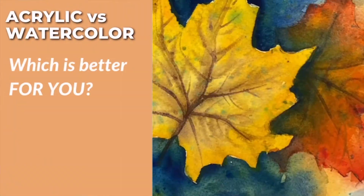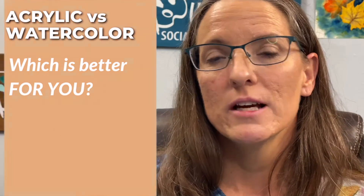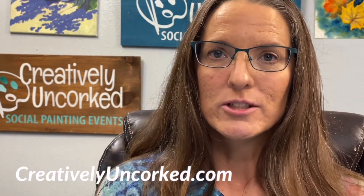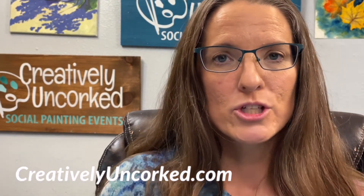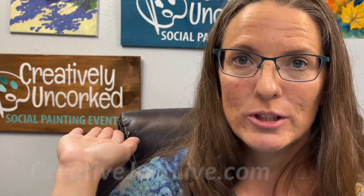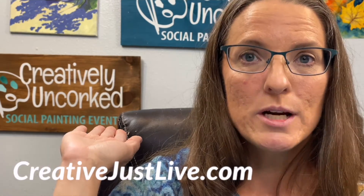So which is better for you — watercolor or acrylic? Let me know in the comments. Here's the part you've all been waiting for: your free download. Here is the link — go ahead and click it, and I'll also put a link in the comments below. This will take you to your free color chart, which will help you mix any color in any kind of paint. You can visit our website at creativelyuncork.com or check out our memberships at creativejustlive.com. Coming up in the next video, we're going to compare some acrylic paints and which one might work best for you.